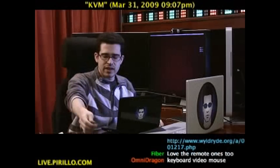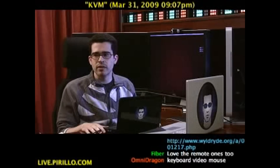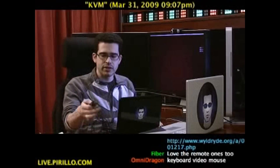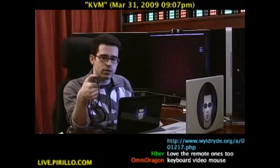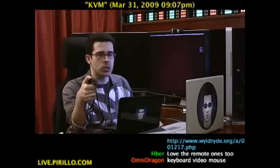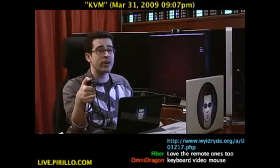Using a KVM is extremely recommended if you have more than one computer lying around. This particular device was made by IO Gear. If you'd like to get your own laptop KVM, head to go.tagjag.com/IOKKVM.